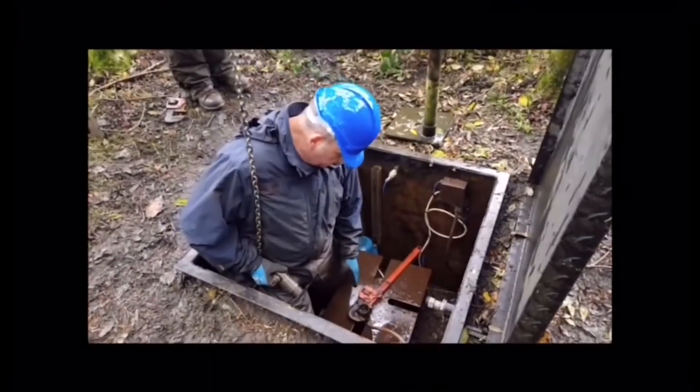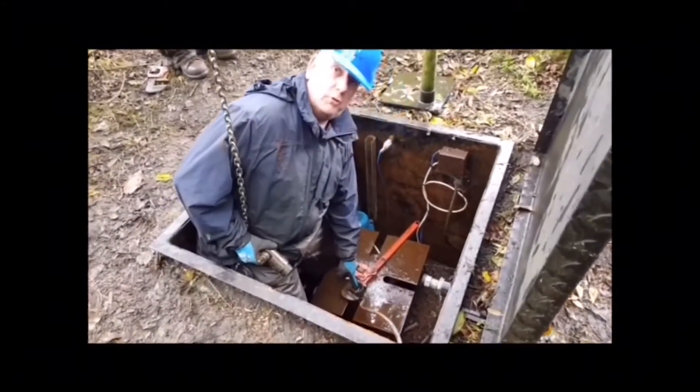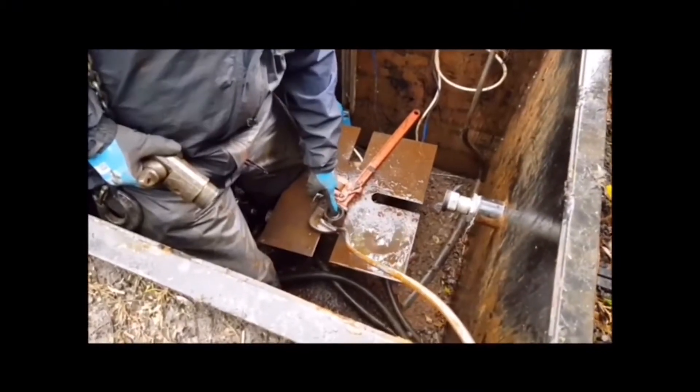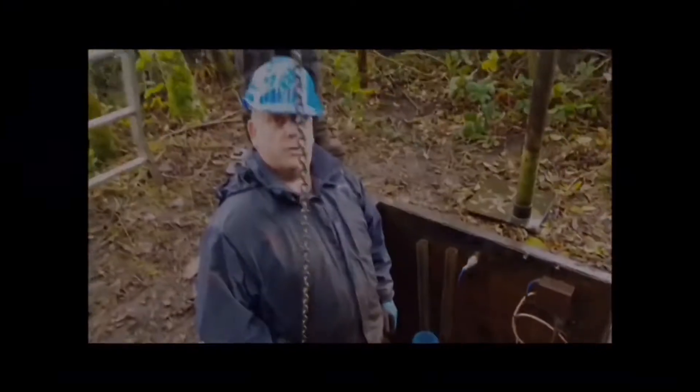We believe that there may be a hole in the riser, but it could well indeed be simply a faulty pump — it's been in there for 20 years. We're assuming there's no hole in the riser because the water level is up to the top surface of the actual riser pipe. There's the water. So we think it may well be a pump problem rather than a hole in the riser.